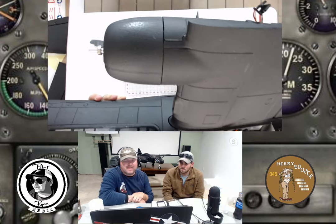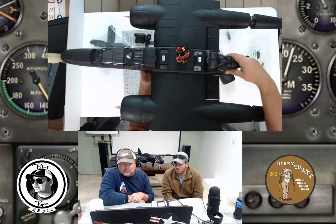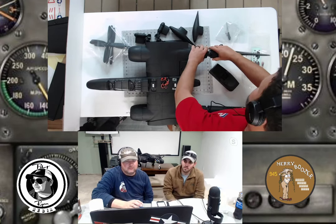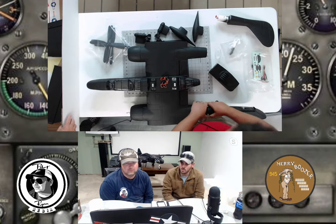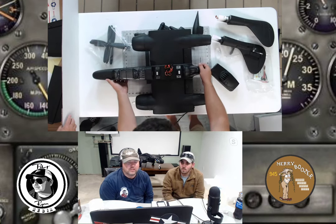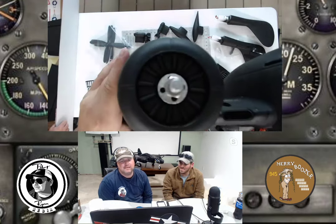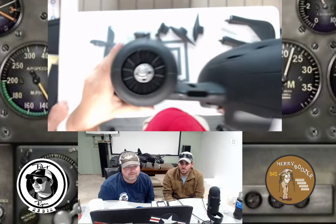Counter-rotating props — you get four props total with this bird, so an extra set. The retracts have also been upgraded in version two; there were some issues with them at first. They now work great, pretty flawless. Bolt-on shafts for the props are one of the best features. The P61 is a sleeper — just wait until you fly it. It has lights on wingtips and landing lights. For those asking about customer service, contact BitGo and they will take care of you.